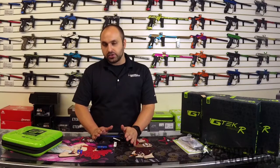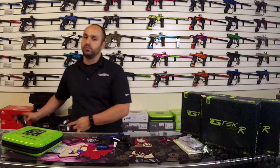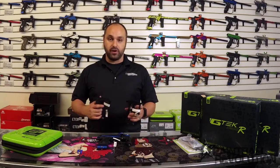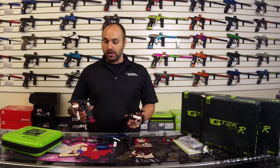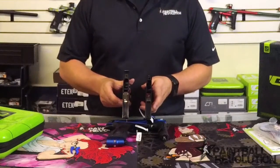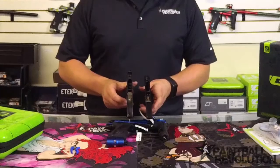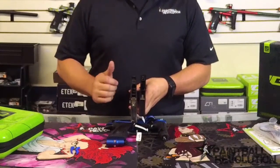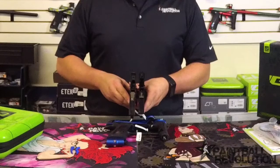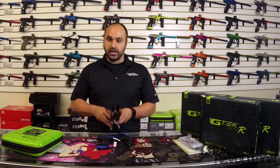I want to talk about the trigger a little longer because there have been a lot of questions about whether this trigger will fit on the previous G-Techs. Here's the bottom frame for a G-Tech 160R, and here's the bottom frame for the previous G-Tech — and the answer is no. Unfortunately, you will not be able to upgrade your older model G-Techs with the newer trigger because the design is completely redesigned. This trigger will not drop into the place of the older one. Will the new G-Tech 160R trigger fit into the older G-Techs? The answer is no. We can put that one to bed.